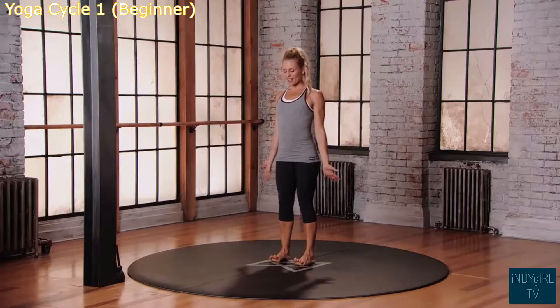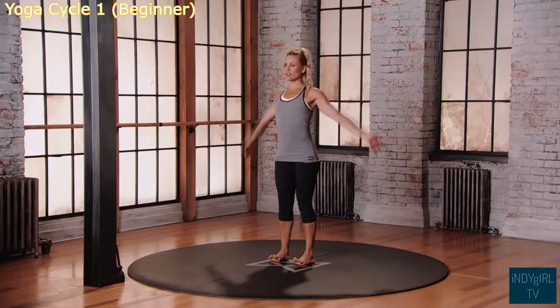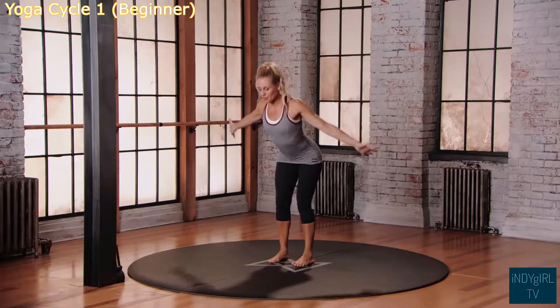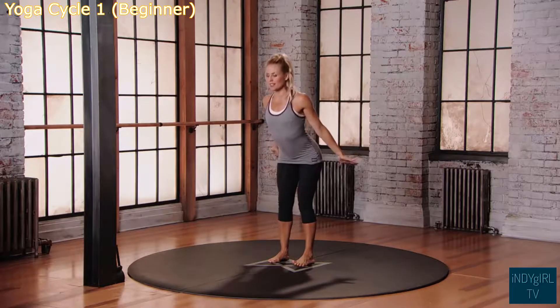Starting from mountain position, hands down by the side. Inhale, reach the arms up overhead. Exhale, hinge at the hips, lowering the torso down towards the floor. Inhale, pulse up.